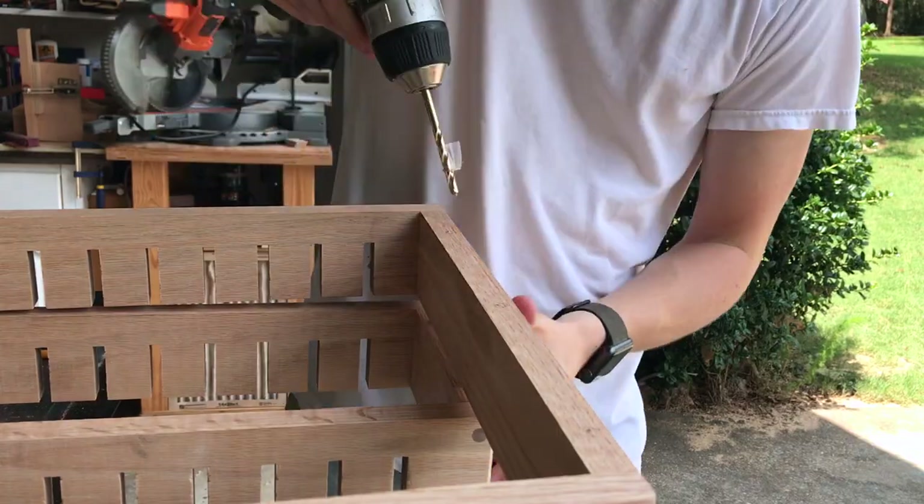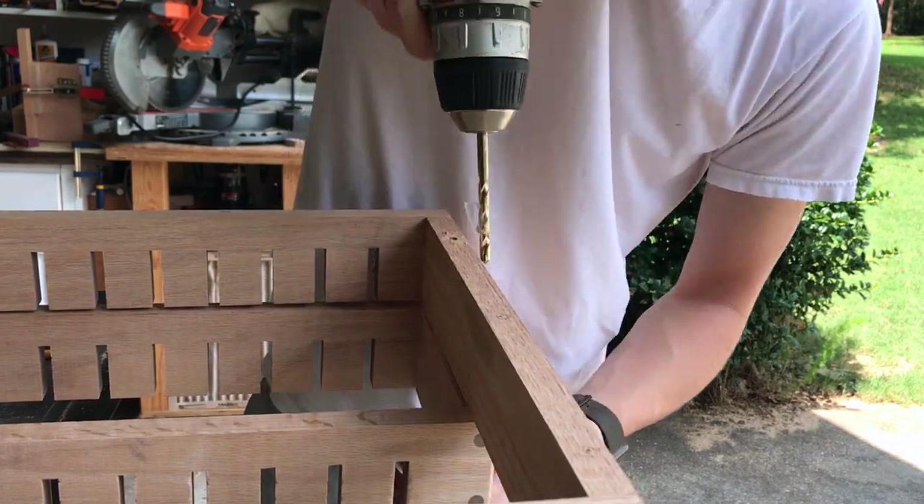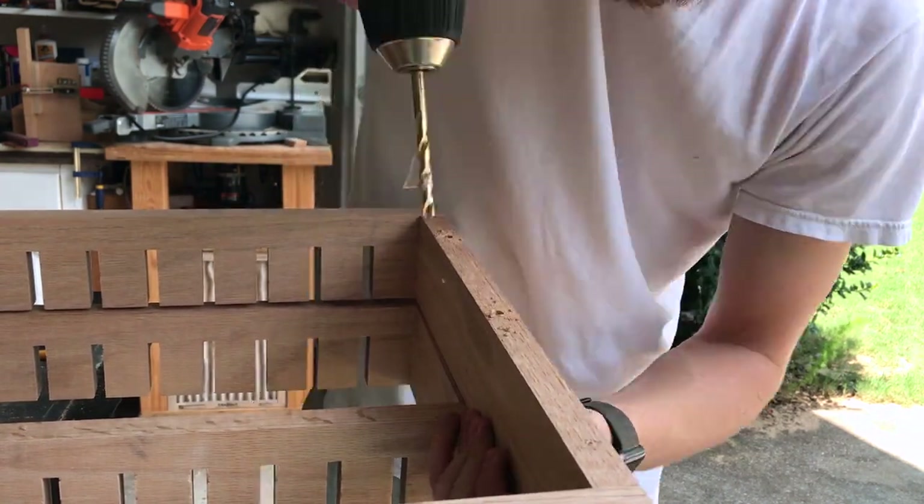Next up was drilling a couple of holes in each rail and inserting quarter inch dowels to provide a little extra support and alignment to the entire unit.